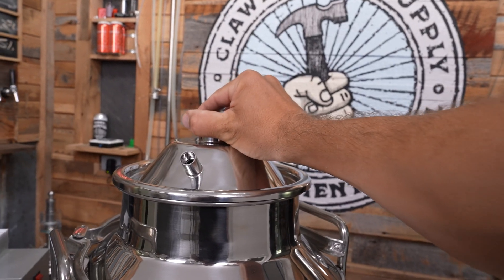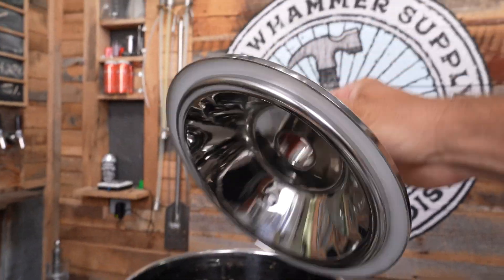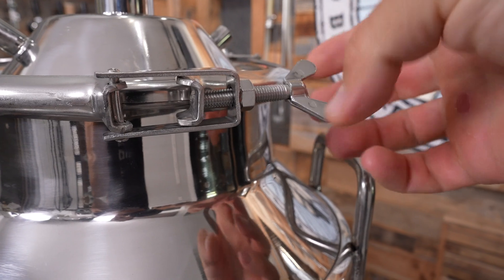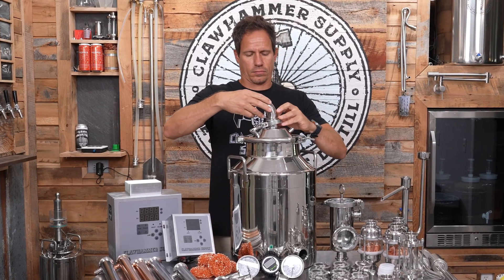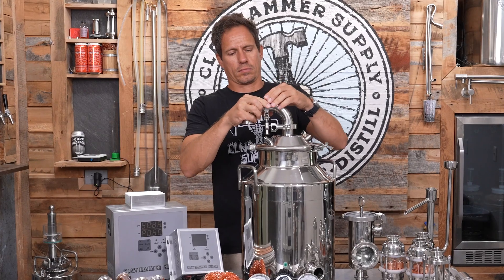The first step is attaching the lid to the boiler after it's been filled with mash. The boiler lid contains a built-in gasket and is attached to the boiler using a butterfly clamp. After that's done, attach two 90 degree elbows to the top of the boiler using gaskets and tri-clamps.